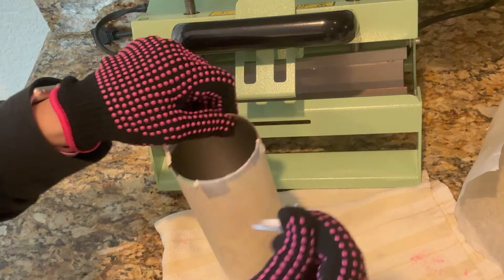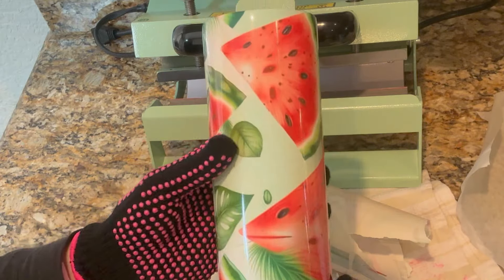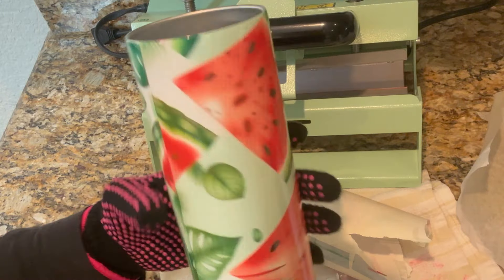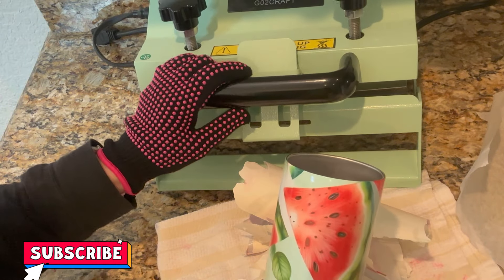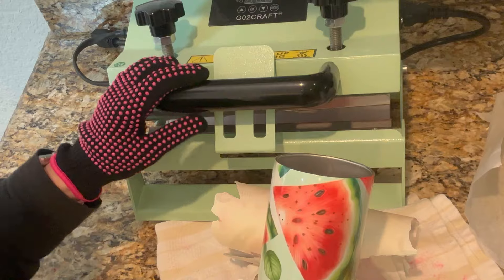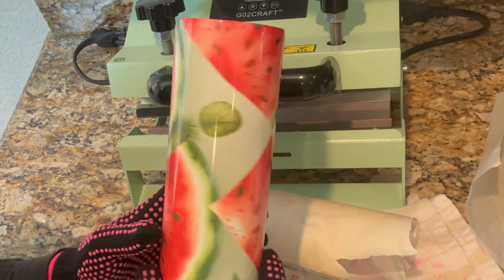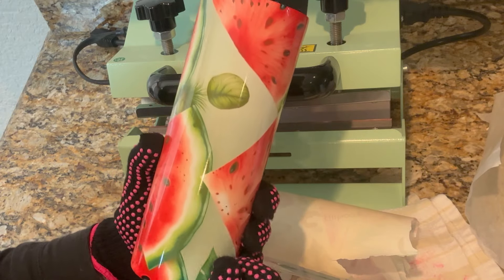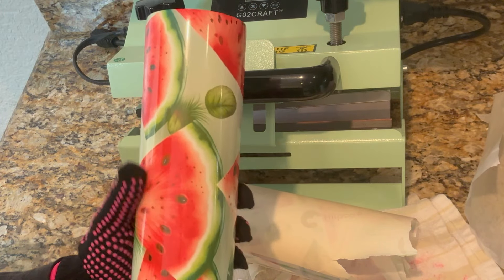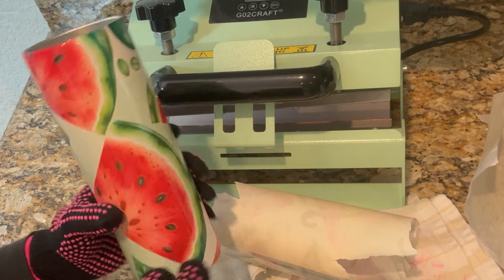That is so nice that the gloves are included. Wow, that looks really, really nice! This did an awesome job — this looks so nice, so I definitely would give this a thumbs up. I would recommend this — it's a great choice to get into sublimating because it's on the less expensive side. If you're interested, I'll leave the link below, and if you also like this pattern I'll leave that link below as well — I got it from Creative Fabrica. Hope you guys enjoyed my video today — don't forget to hit the subscribe button!